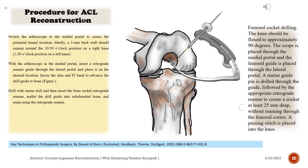Switch the arthroscope to the medial portal to assess the potential tunnel location. Ideally, a 2 mm back wall should remain around the 10–30 o'clock position on a right knee, and 1–30 o'clock position on a left knee. With the arthroscope in the medial portal, insert a retrograde reamer guide through the lateral portal and place it on the desired location.